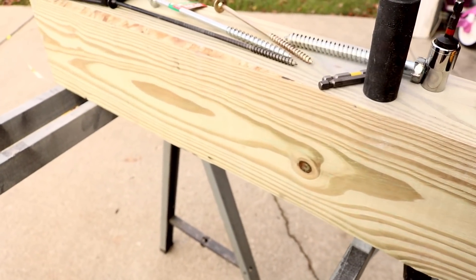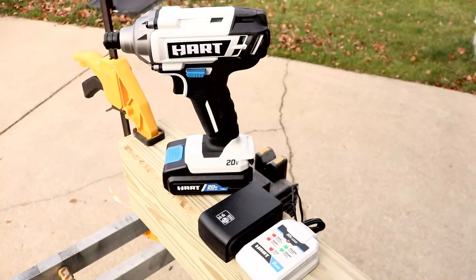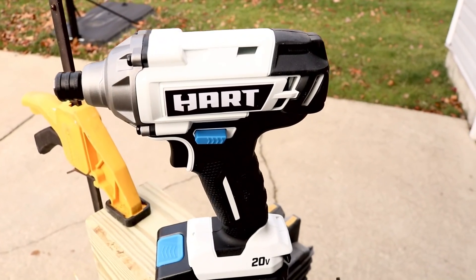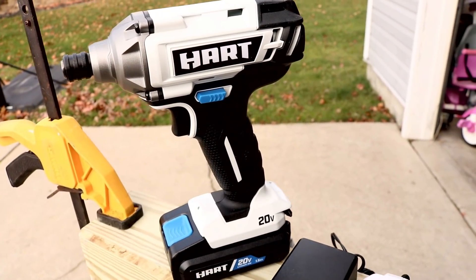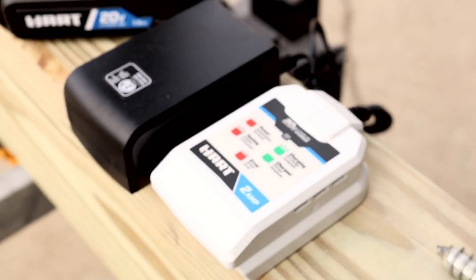Check it out — we got a treated 4x6 here, this is what we're going to use and abuse that tool with. So Heart — this is a brand new line, only sold at Walmart stores. Again, I seen it today, didn't even know they were out there, and at the time of this video being uploaded they're not even in all of the Walmart stores yet.